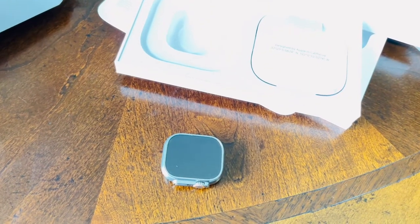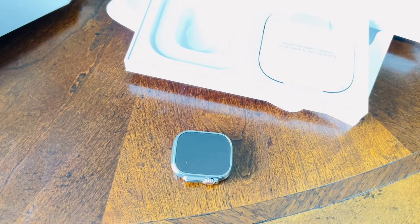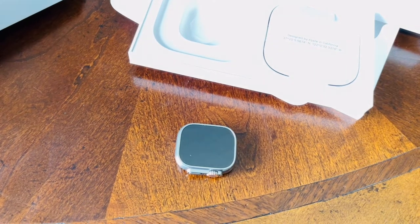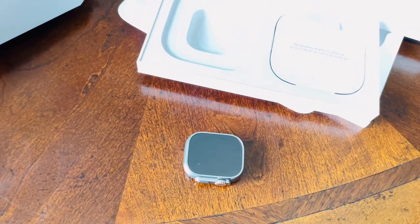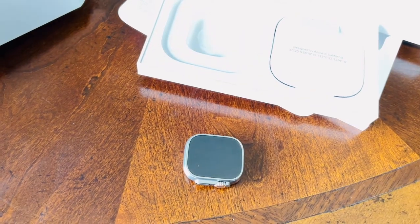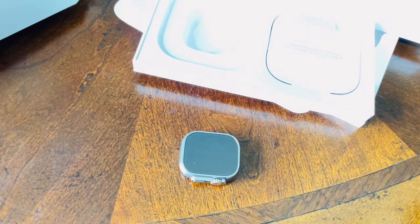The Apple Watch Ultra runs WatchOS 9. It has the Apple S8 chipset, a loudspeaker, and LTE connection. So if you're going to run and you don't want to carry your phone, this is your watch — you don't need to leave your phone at home.